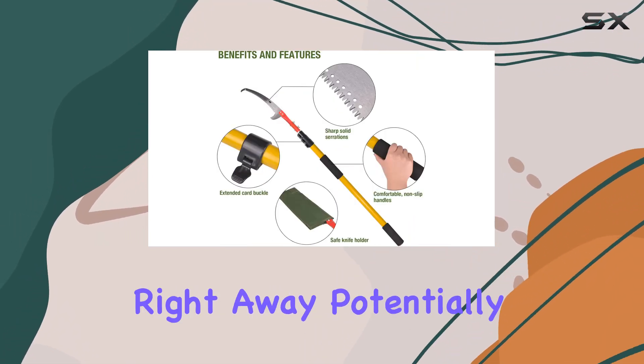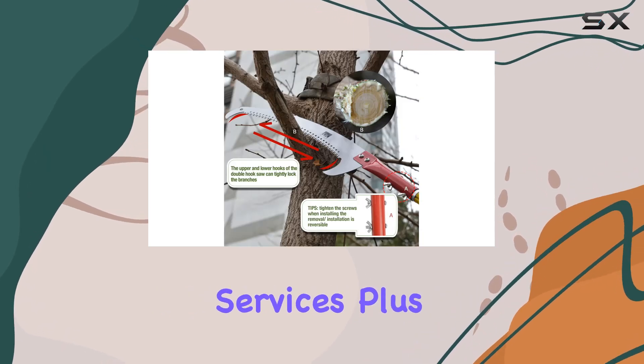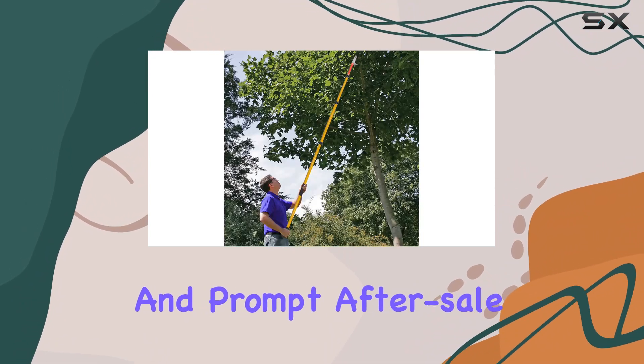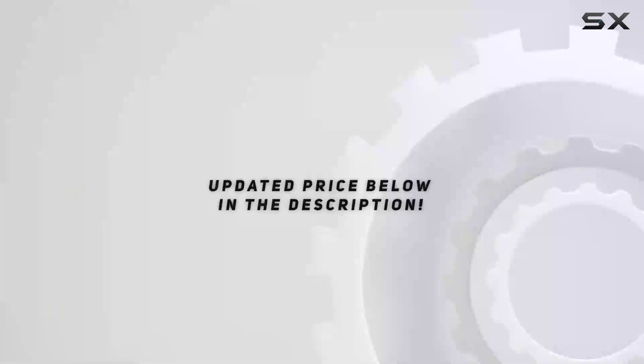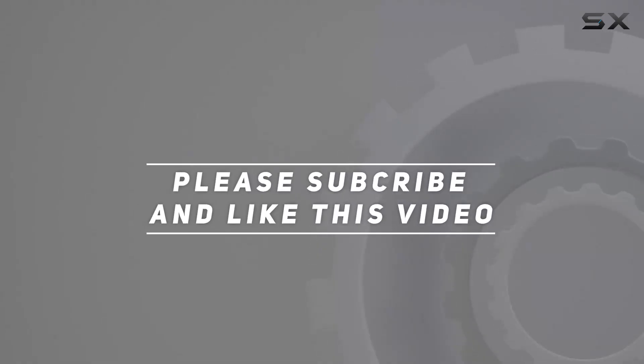With its ease of use and quick setup, you can start pruning right away, potentially saving money on professional landscaping services. Plus, Scale Belly offers a 12-month warranty and prompt after-sale service, ensuring that you can purchase with confidence. Check out the video description for updated price, and thank you for watching.